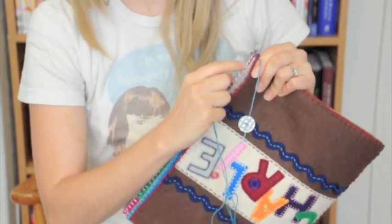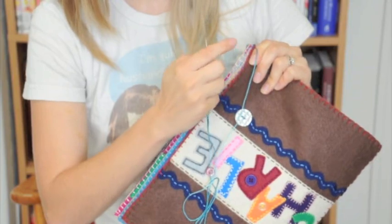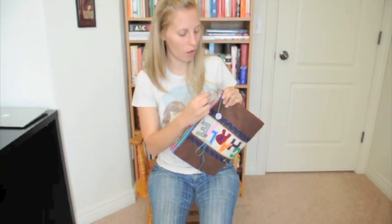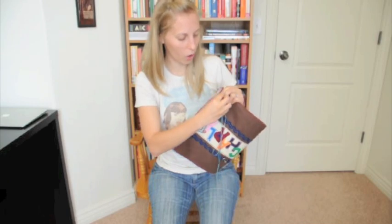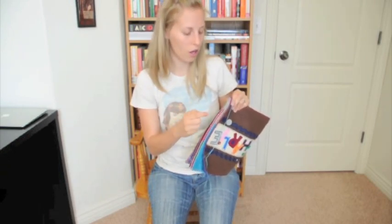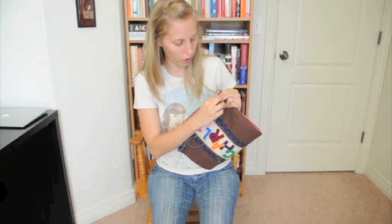I usually skip a few — you could go through each blanket stitch but that gets a little tedious, so I do maybe every other one. It just depends. Look at it, and if you feel like you have gaps then go closer together, but if it feels tight enough just do it however you feel.